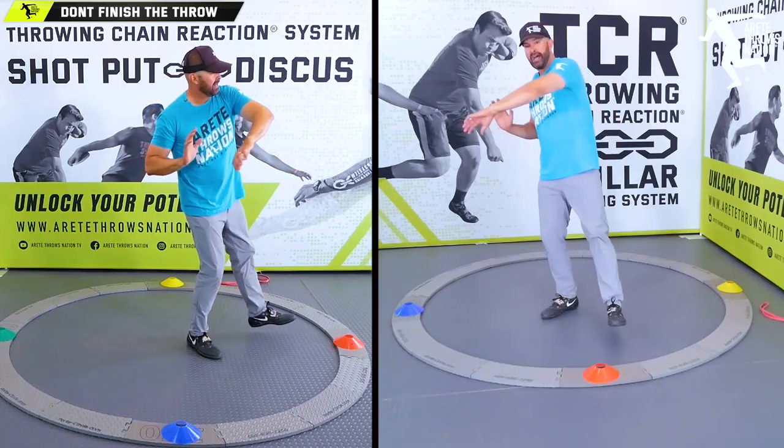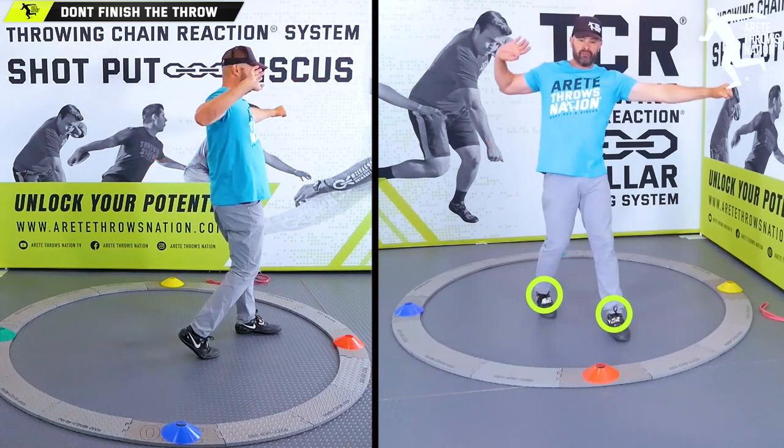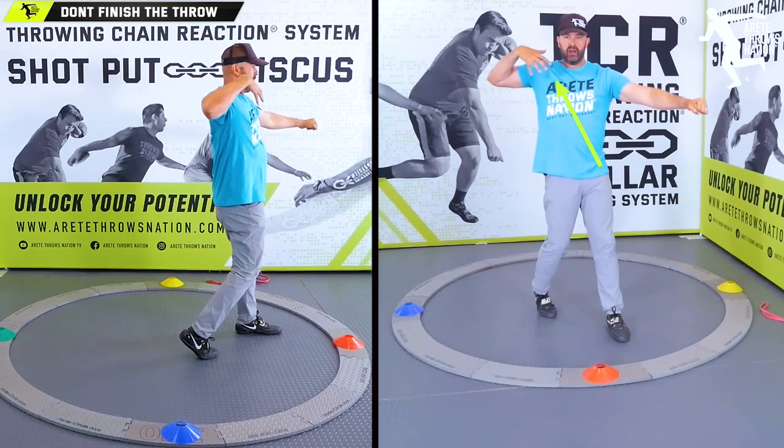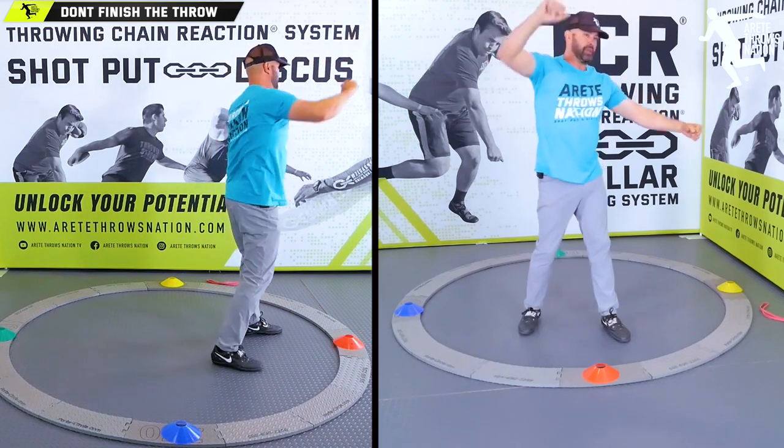If I am hitting my rotational shot, same thing. I am going to be coming through, hitting, and I want to feel this — get that hip, feel that tension coming up from my block. Feel my delivery side, the block arm stopping, and feel this big punch.